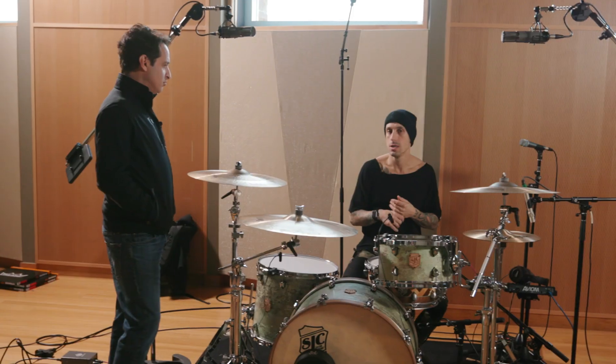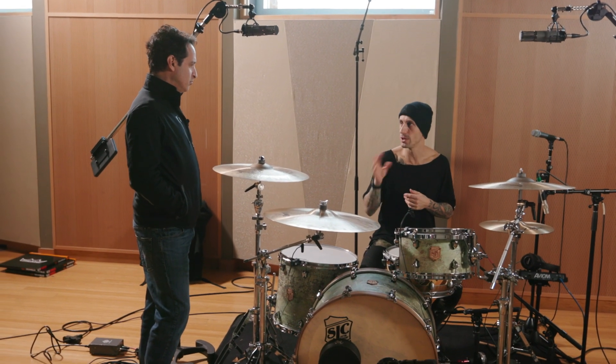And heads — since you play hard, what do you normally use to make them last? The same exact studio heads I use live. They work in both applications. Coated Emperors on toms, Emperor X on the snare, and I use P3s with black dots on my gong toms and kicks, and then Clear Ambassadors underneath. We tried some different stuff live and we just kept coming back to these classic heads. You just can't go wrong with them. And in the studio, we have everything wide open — not even using any dampening — and the drums are working really well in this room.